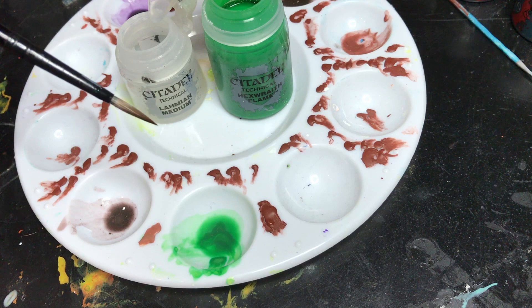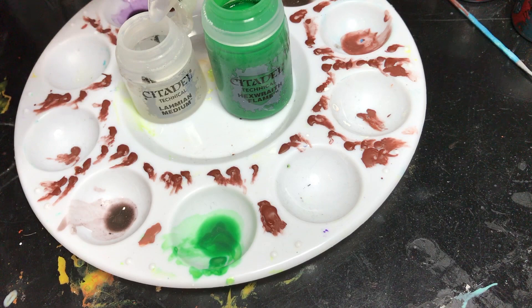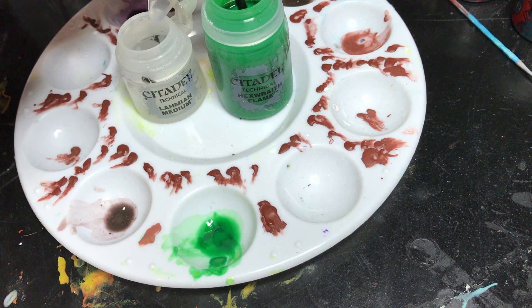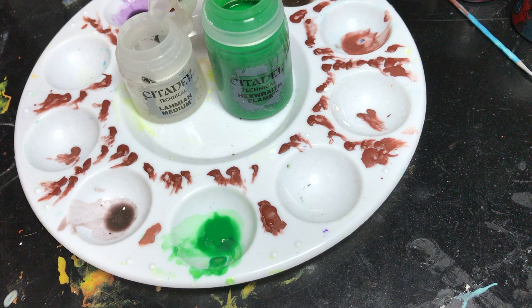For a brush I'm using the Citadel Shade Brush. I picked it up recently and really like it. You can use any sort of brush you want. I like this one in particular because it has a really big well, so it holds a lot of paint and you don't have to keep going back and forth to pick up more. So I just load this sucker up and drop it in here — you can see I did this on the last model, hence the green well.